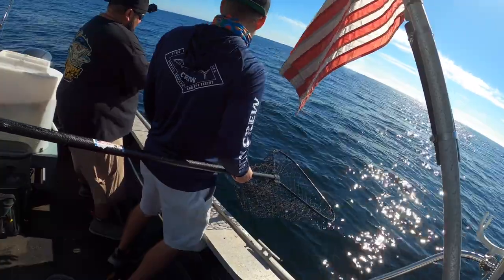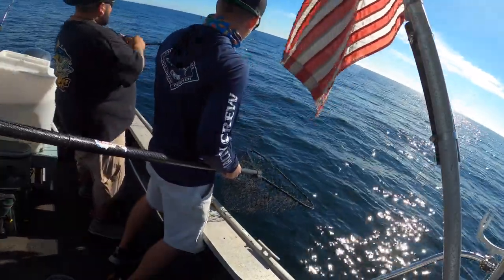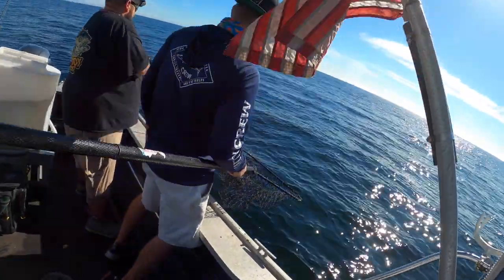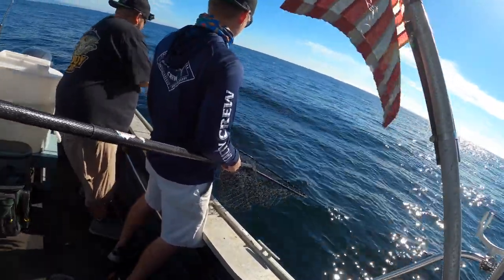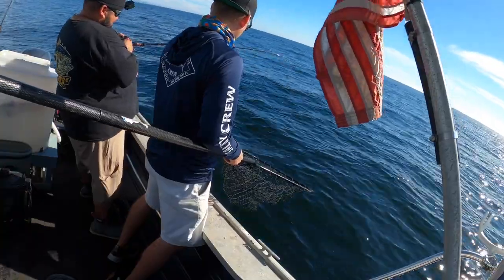There you go man — get you a limit of lingcod real quick before you gotta go pick the kids up. I'll have lingcod for breakfast or something. I think I can get some more.